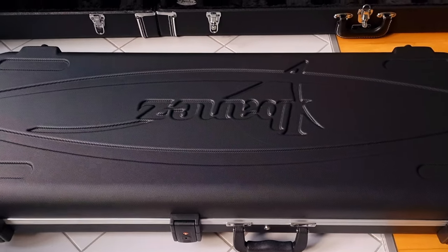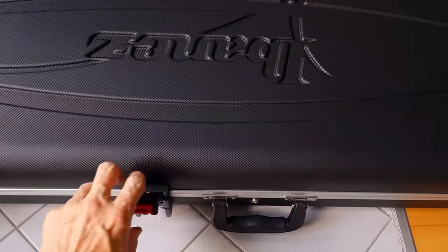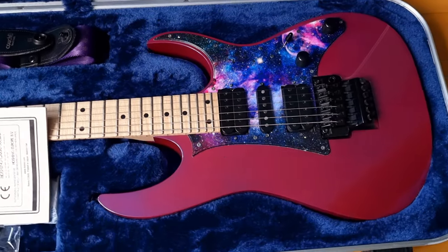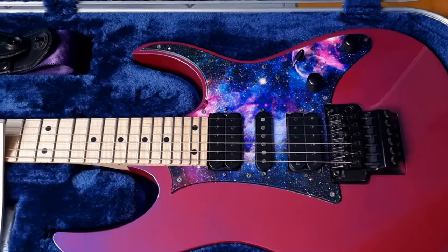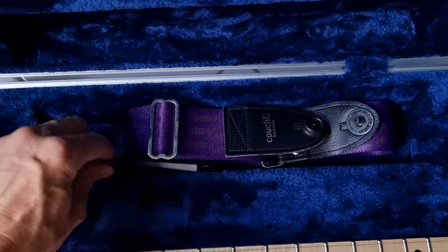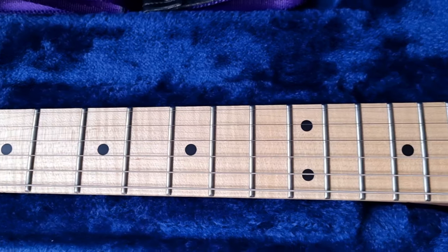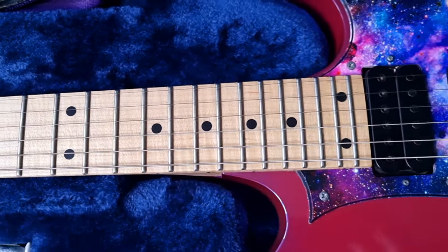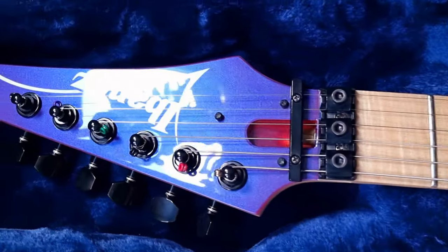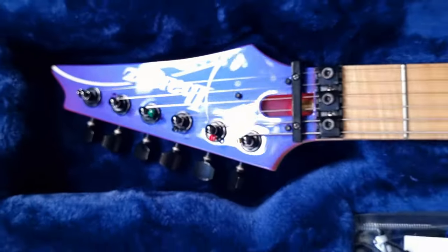Here we have another Ibanez guitar with an MC300 case. It's my newly acquired Purple Neon Ibanez Genesis Collection with a matching Couch strap and tremolo bar, flamed maple fingerboard, basswood body, and this amazing color-shift finish.